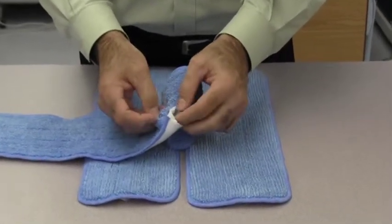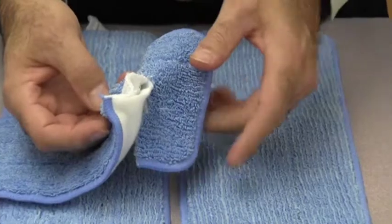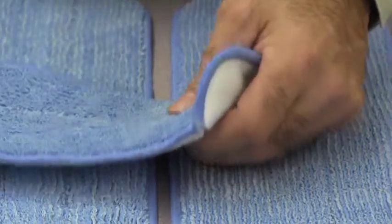The microfiber center increases absorption to enable adequate coverage when mopping and increases the durability of the mop. As a result, you get better cleaning and more washes, which add up to a strong economic benefit. On average, you can clean up to 400 square feet with each mop before a new one is needed.